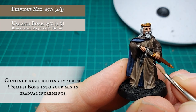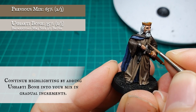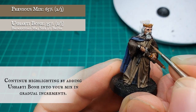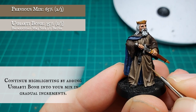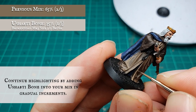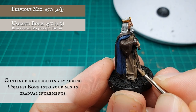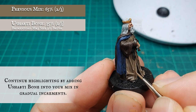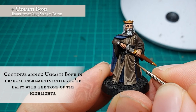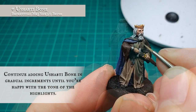For the highlight stages, start adding Ushabti Bone to the mix in gradual increments to avoid overblowing the hue. The Ushabti Bone will help the natural pastel look from the Baneblade Brown and provide a more natural progression through the highlight stages. Adding more Ushabti Bone for the final highlight stages — I recommend not going further than a 50-50 split between the Ushabti Bone and the layering mix, to keep a slightly washed-out, almost dull look to our corrupted king.